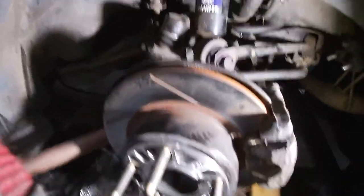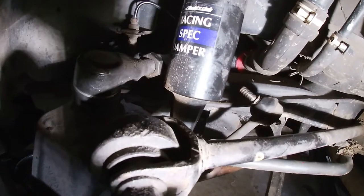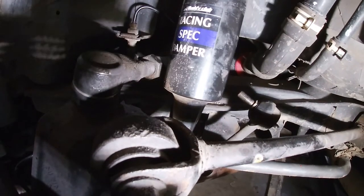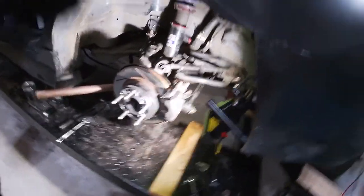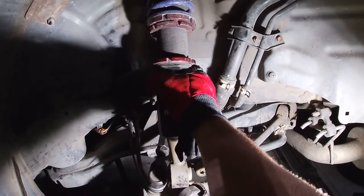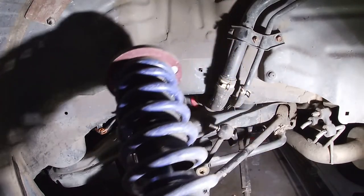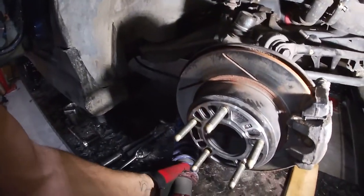This is a trick I learned a few times back where you just put a bar through the lower arm and once you push down, it will give you enough clearance to tilt the bottom of the coilover and you should be able to get it out. You could also shorten the length on the coilover, but I'm showing you this method just in case you're taking out an OEM suspension. So you push out on the suspension and you should be able to have enough room to grab the coilover and remove it. And that's your rear suspension removal.